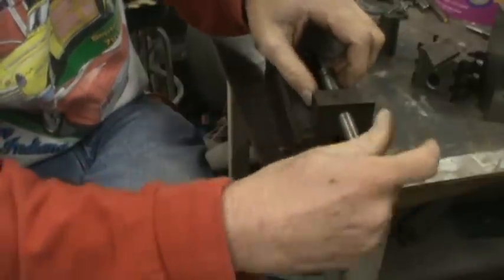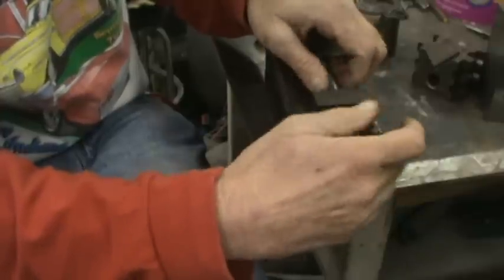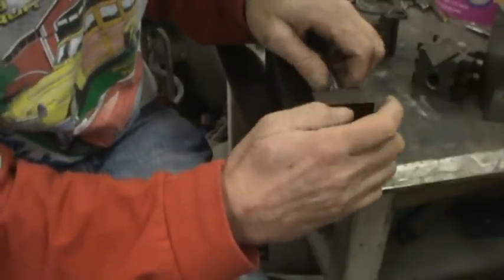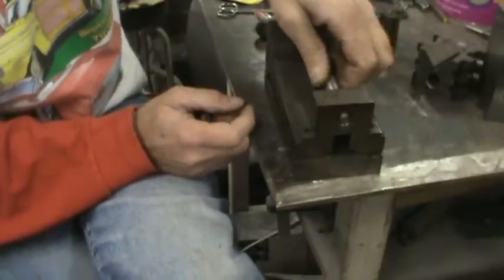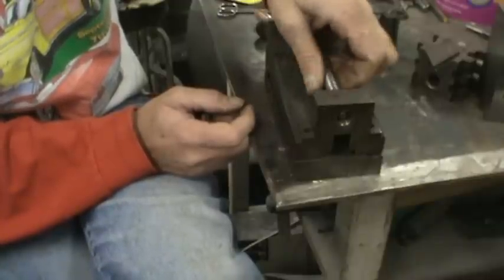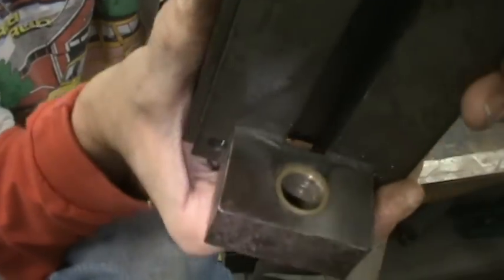What's broken about it is not really broken — when you make stuff, you make it so that the part that wears is easily replaced, and that's what's wrong with it. You can see how loose this is. If you look in here you'll see this is brass — that's a brass bushing.